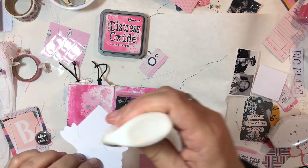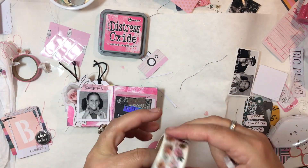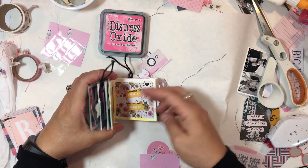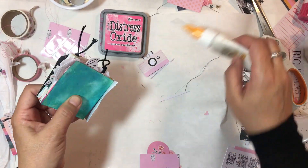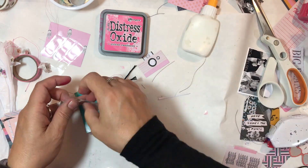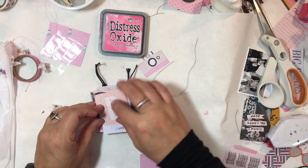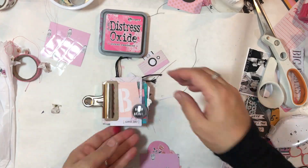One of the ephemera pieces says 'you go girl.' Then I added 'girl power' — I think it's a metallic die cut — and some washi to make it look like the washi is holding it there. Then I'm pretty much done except the cover. I cut a piece from the six by eight pad, add a little washi underneath, attach my cover that I made at the very beginning, and hook it all together with a big clip and set it aside to dry.